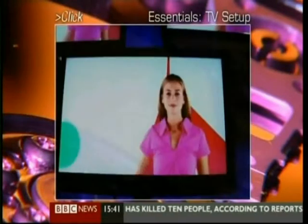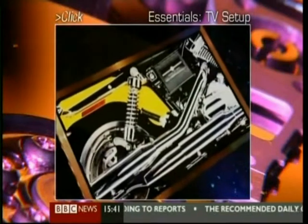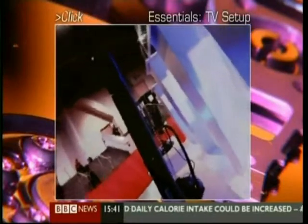If you think computers are complicated, you obviously haven't spent the evening discussing the best ways to connect your TV. It is a minefield of acronyms and complicated-looking plugs. And of course, there's getting the best picture.